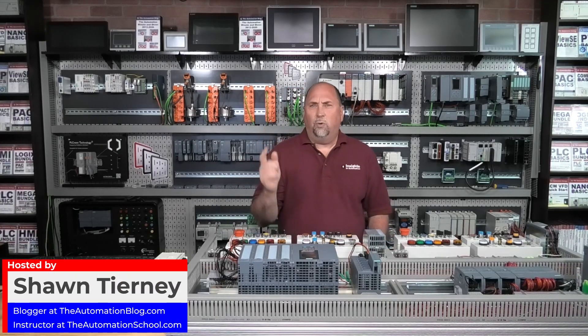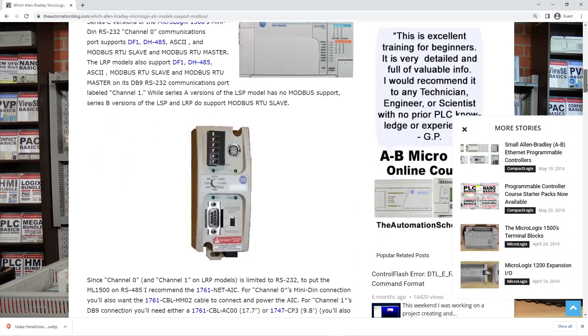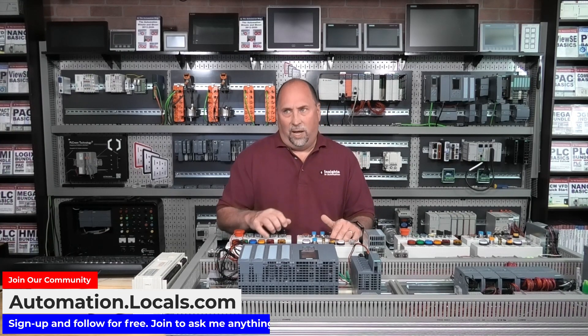Today on the Automation Minute, we're going to take a look at a question that came in over on the blog. I'll put the link in the description to the article, but it was somebody who had a question about a system they had. This person wants to get data out of the PLC, and what they have installed in the field is a MicroLogix 1200 — sounded like it was a single-port model.